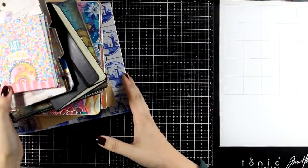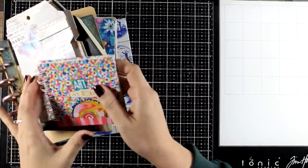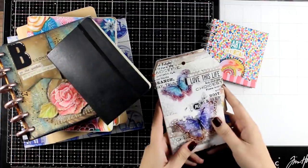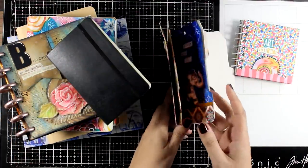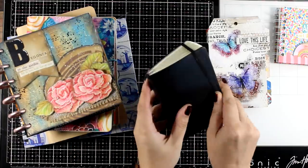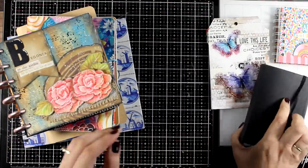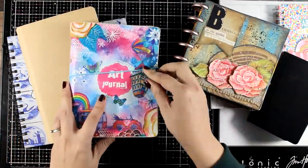Welcome everyone to another Mixed Media Tuesday. I grabbed here just some of the journals that I'm currently working on. Sometimes I work on very small journals like this one, or I even create my own like this tag one. I even work on this Just Collage journal that I post daily on my Instagram account, as well as on 6x6 journals.